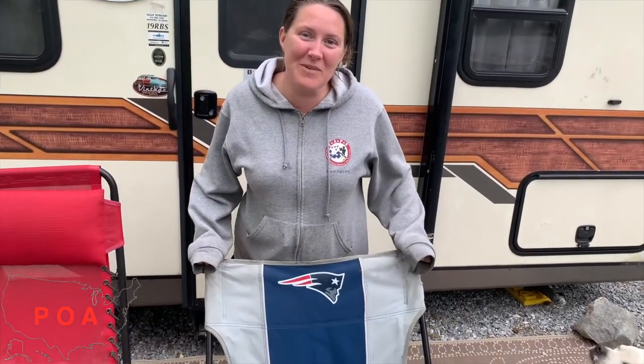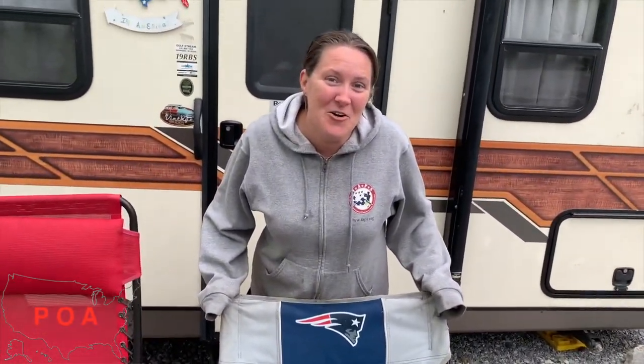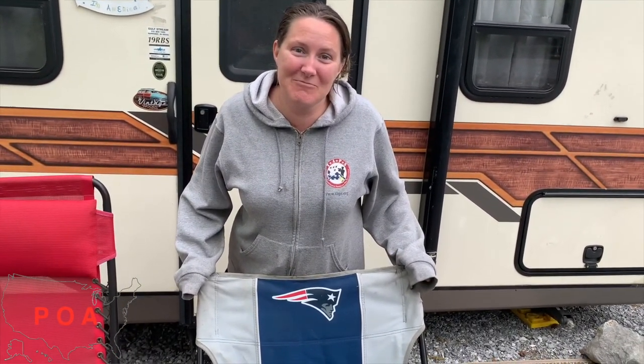Today we are gonna say goodbye and tear apart something very special — well, to her, not me. My chair has to go away, and here's the reason why. From a distance this chair may look fine, but for the last year or so we've had to do some modifications because bolts were breaking.